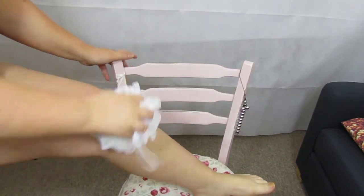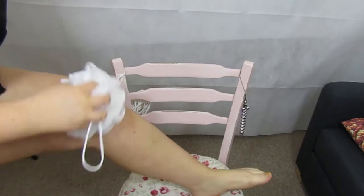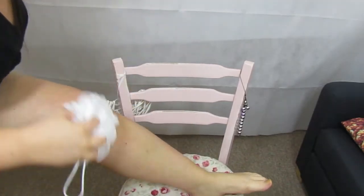I'd also recommend shaving your legs and your underarms, because no one wants tan with hairy legs. That is what I do first, and then once I'm out of the shower I make sure I'm completely dry. If you do have dry skin, I'd recommend putting on a tiny bit of lotion on your knees or elbows so it's not patchy after. I don't really struggle with this, so I don't do that step.